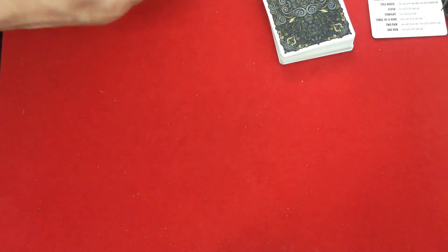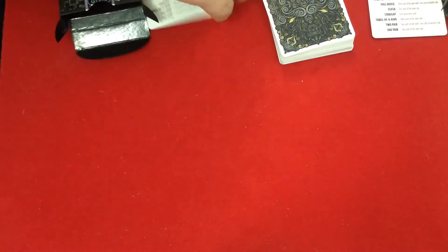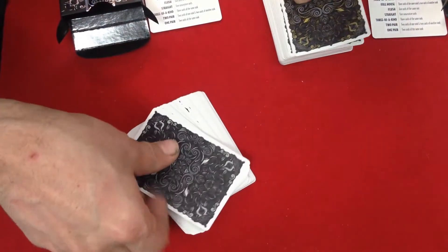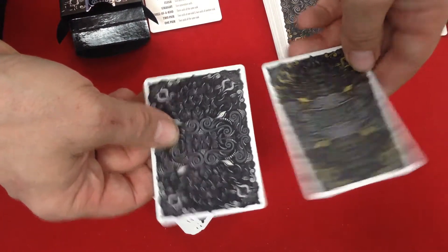Let's look at the other deck quickly. Obviously everything is basically the same; the only difference is the backs are more of a grayish silver color. Let's do a little comparison — so there you go, that is that.